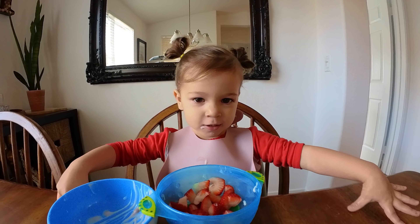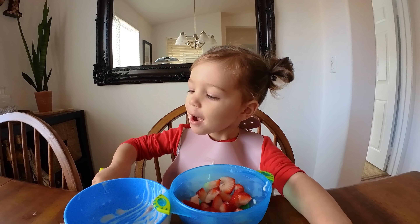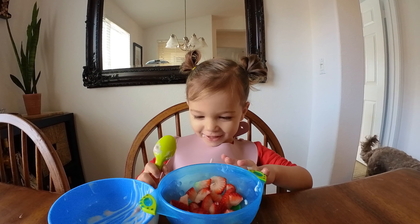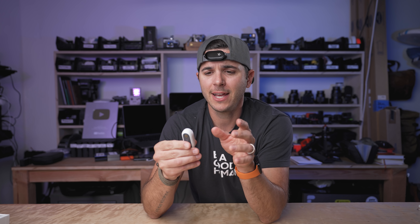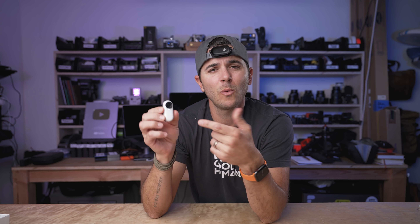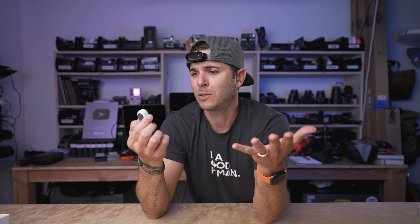And lastly, the low light performance. It's not terrible, but it's not great by any means — this is not a low light camera. In general, the larger the sensor, the better low light you have. Teeny tiny camera, teeny tiny sensor. The last thing, and I'm being super picky here, is I want the indicator lights changed. I want to be able to turn them off entirely, but also when it's recording I'd like a red light. Right now if it's recording, it's a white flashing light, and that just doesn't make sense to me.